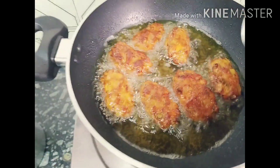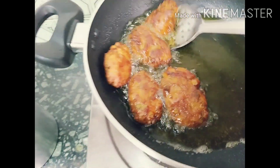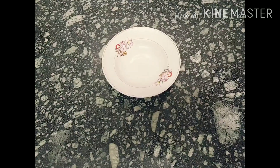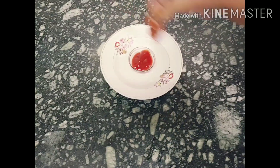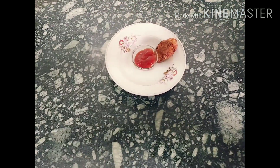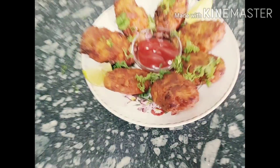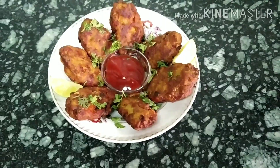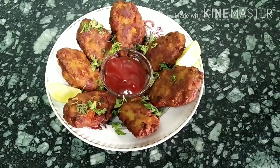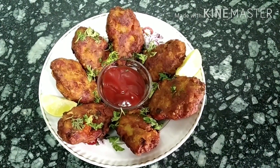Now shall we start the plating. Mashallah, it's done! The Mutton Kheema Vada or cutlet is ready. Try it as a snack or at iftar time. Thanks for watching — please like, share, and subscribe.